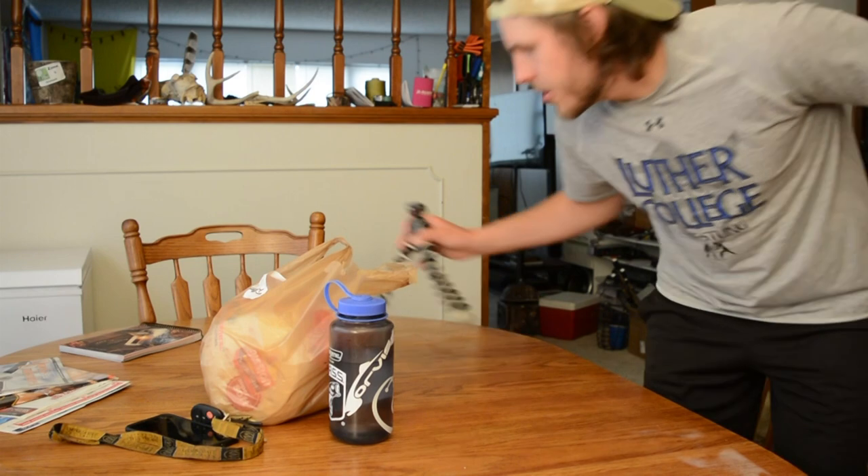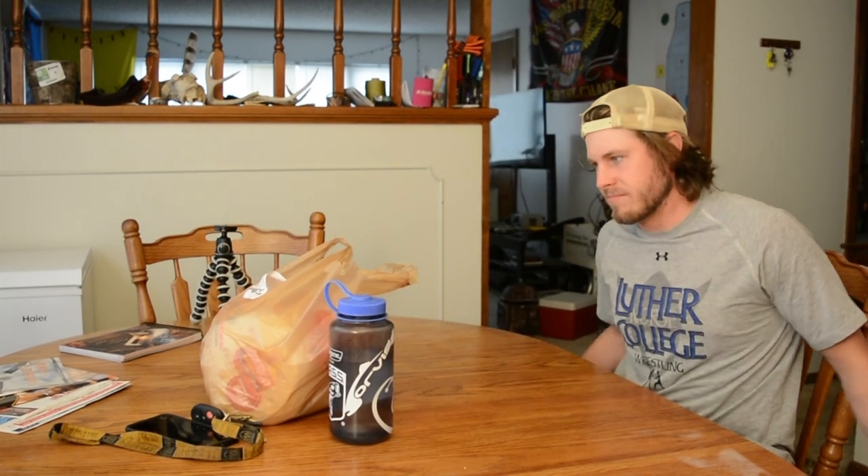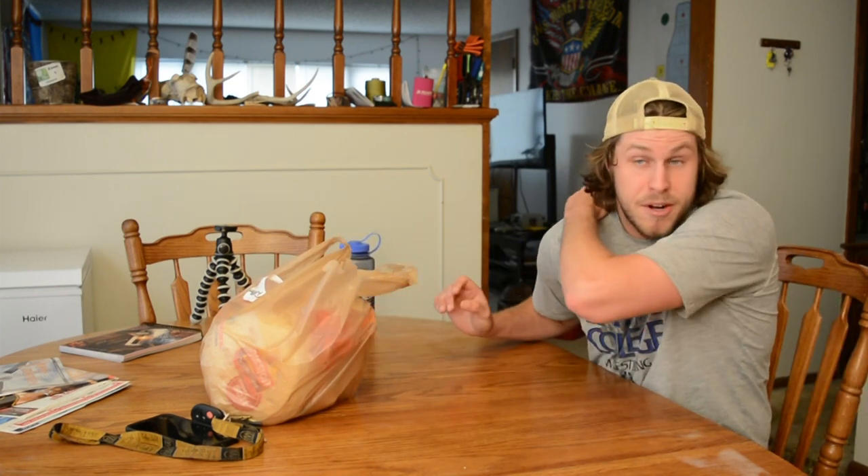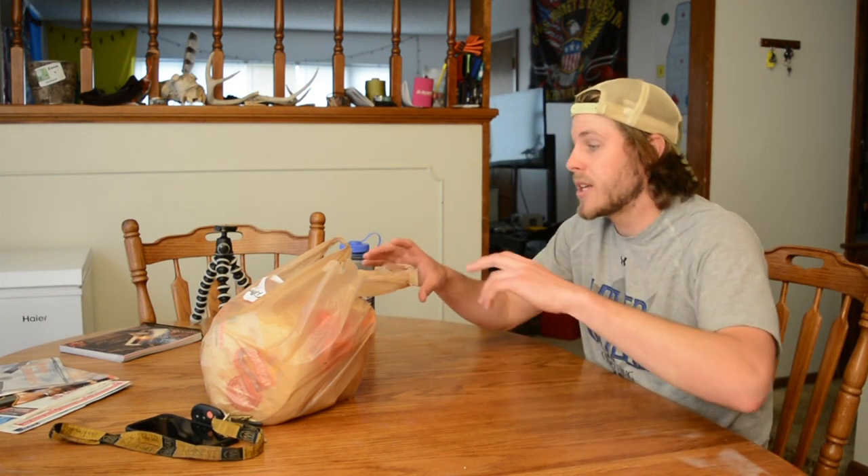You gotta soak it and brine it, otherwise it's gonna be really really gamey. Like I said, I've never done enchiladas before with duck — and actually I've never done enchiladas in general. So this will be a very interesting experience and I want to share it with you guys because I know you guys like the duck cooking videos, so we're gonna keep rolling with these.